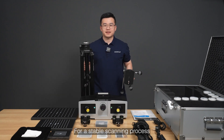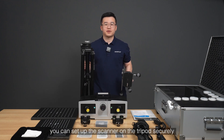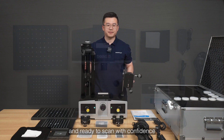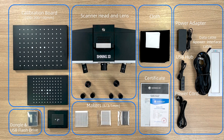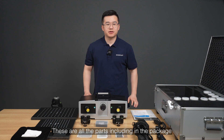For a stable scanning process, we include a sturdy tripod and a tripod head. You can set up the scanner on the tripod securely and be ready to scan with confidence. These are all parts included in the package.